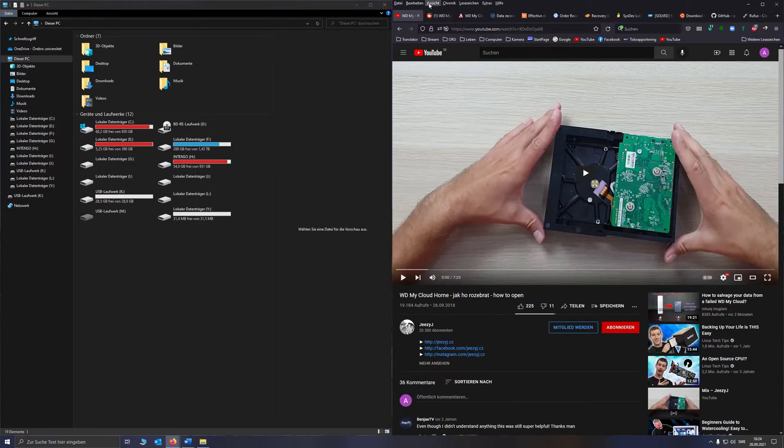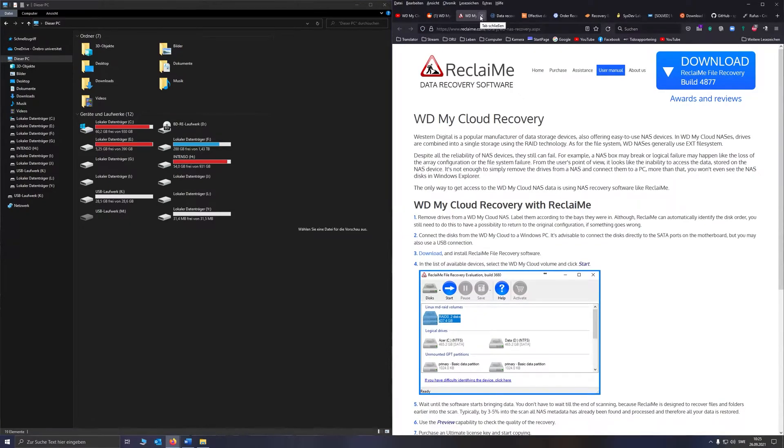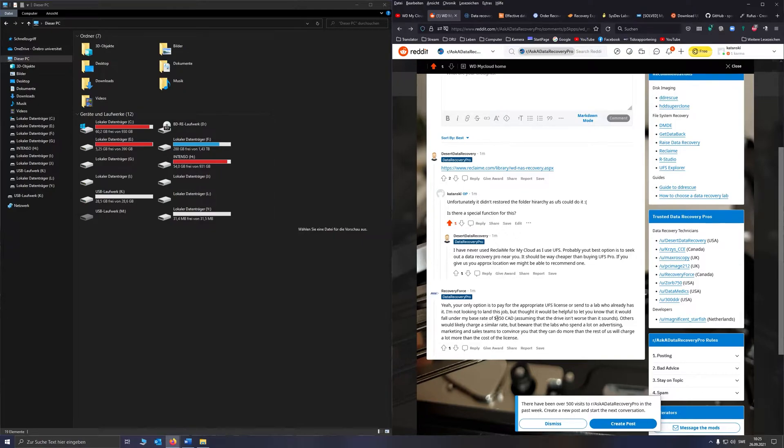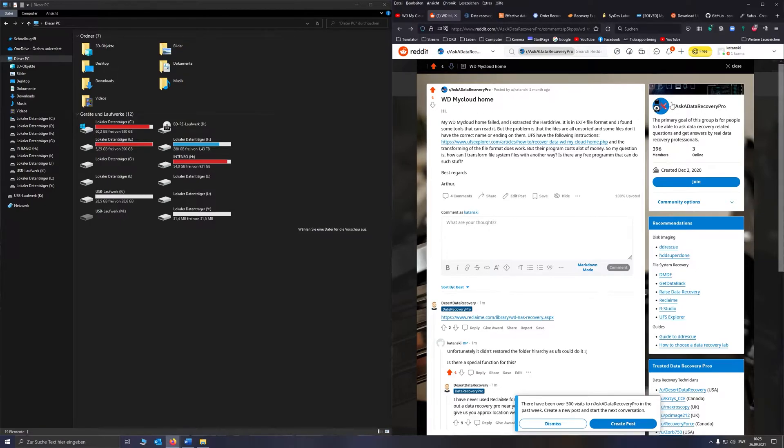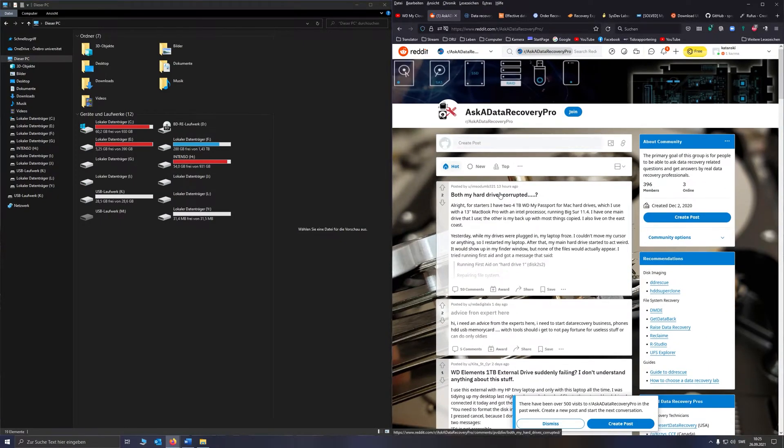When I had this creepy mess with my MyCloud Home storage, I couldn't access the files. I asked on this Reddit thread how to solve it. I didn't really get an answer — they just told me to use some software, it didn't work. And they also said to pay some expert, even though they call themselves Ask a Data Recovery Pro. They don't provide any effective methods, they just redirect you to pay someone.